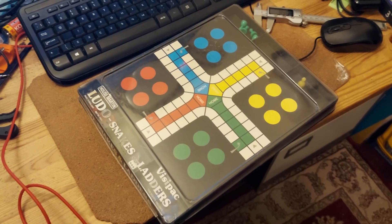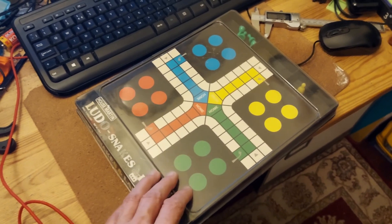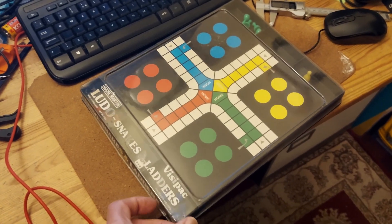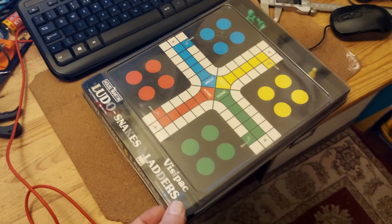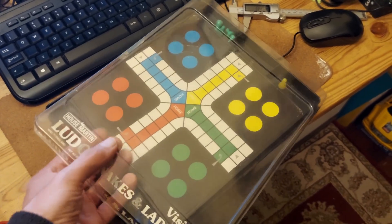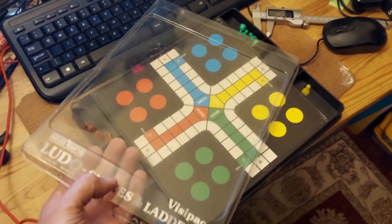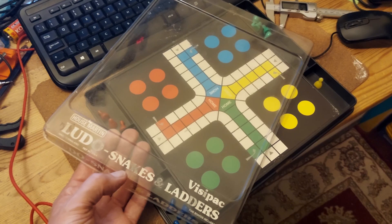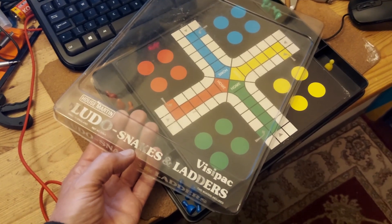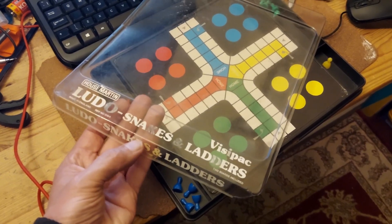Hi guys. Nanny's just been tidying out some of the cupboards and found this old game that takes us back a bit. I think we played this with our daughters when they were young — might even have been my parents before that. Ludo Snakes and Ladders, House of Martin brand.